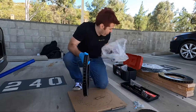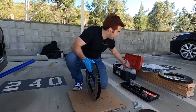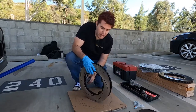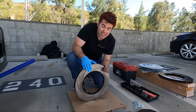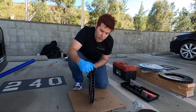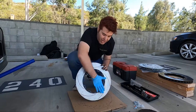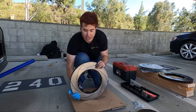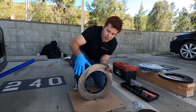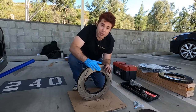A couple things about the new rotor: there's some oil on it to protect it during shipping that you'll need to clean off. There is a left and a right side on these — you have to pay attention. Right in the middle are the vanes. When the car rotates, you want the vanes pointed backwards. On the passenger side it rotates this way, which means the vanes are pointed backwards — so this is the correct side. Now we just clean it up, attach the hi-hat, and get ready to put everything back together.